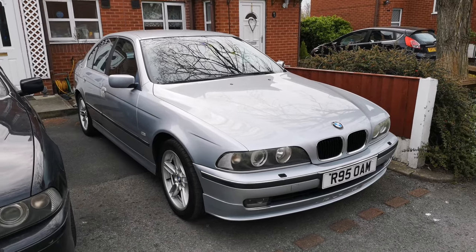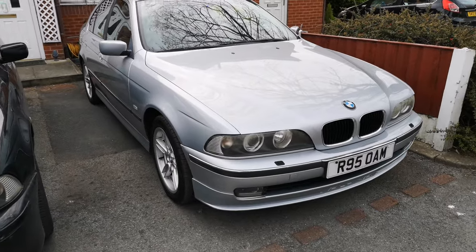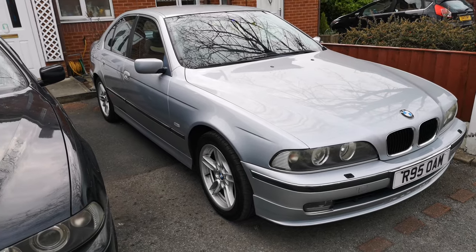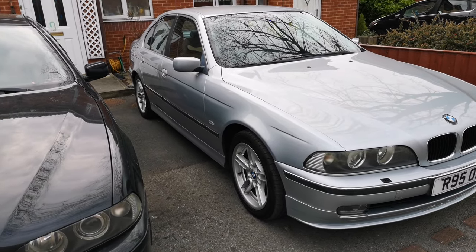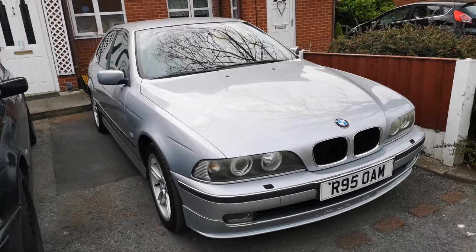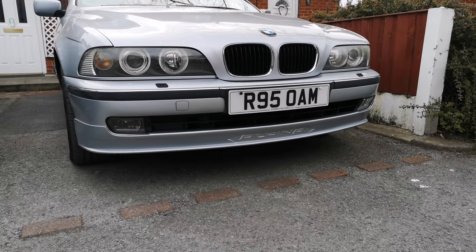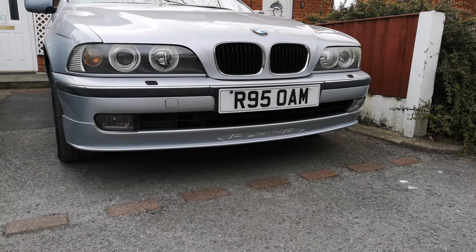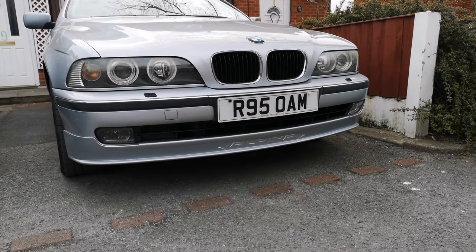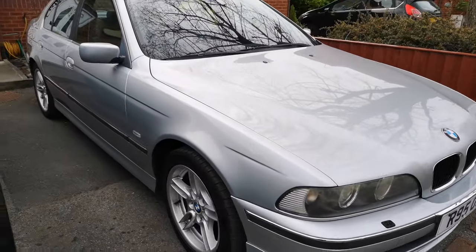As you can see, it has been facelifted by one of the previous owners. It's probably as basic as they come really — no toys, no optional extras. It's just a 528 manual 5-speed. Right off the bat you can see we've got a genuine Alpina front splitter on there. That is 100% genuine, I've double-checked. It's a fairly clean car for a 1997 and it's been well looked after as far as I can see.